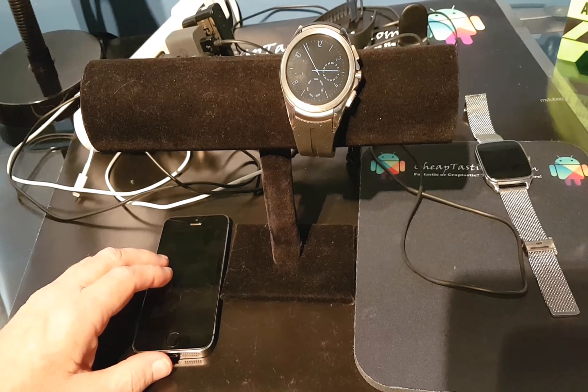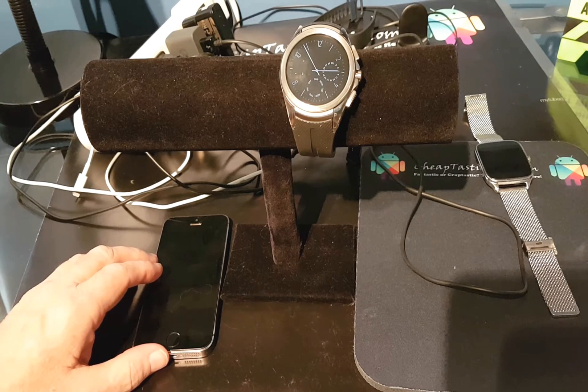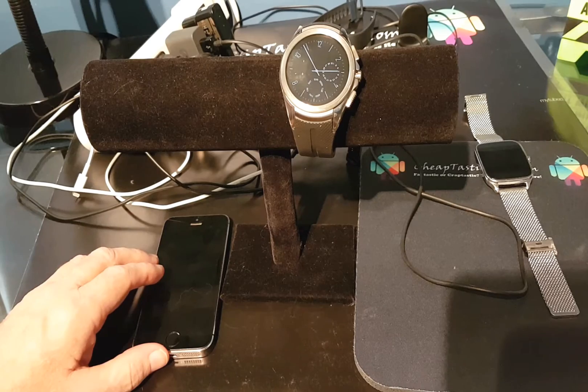Hi there, this is Tim Cook from CheapTastic Tech and I want to do a quick video today about how to set up Android Pay to work on an Android Wear smartwatch paired to an iPhone.